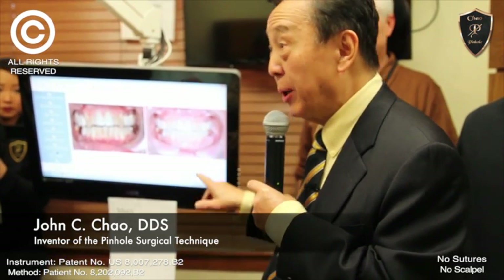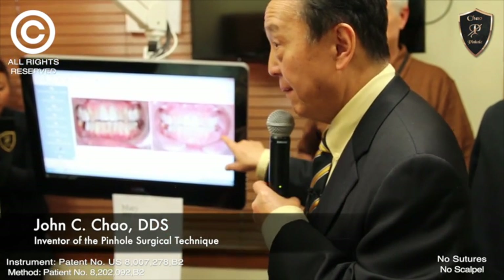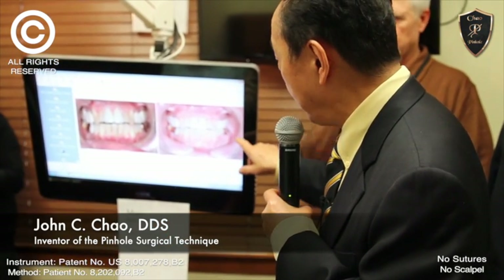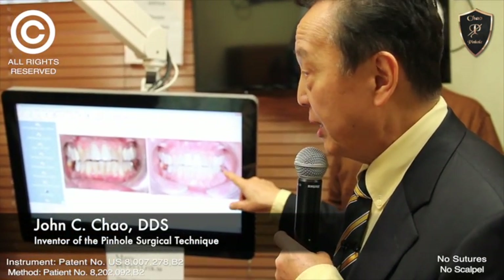These are the cases you'll be doing. This is for you to do. This is not for me to show off what I do — I just want you guys to know what's possible. You see these cases all the time.